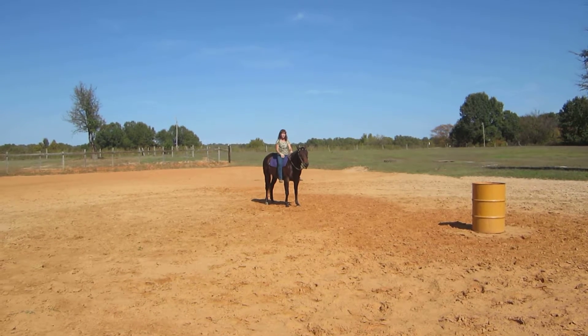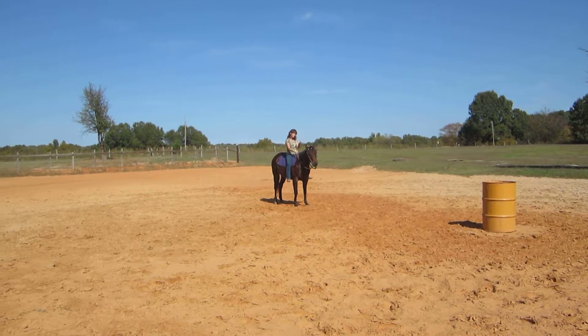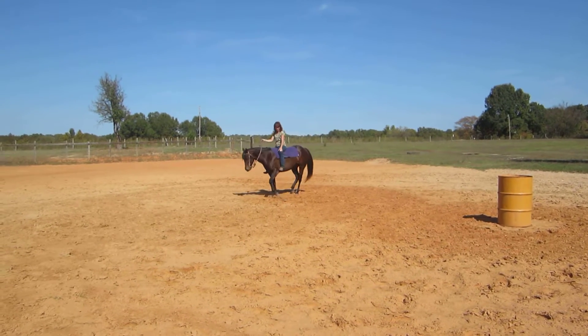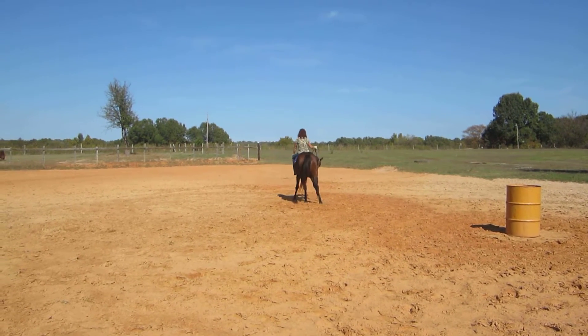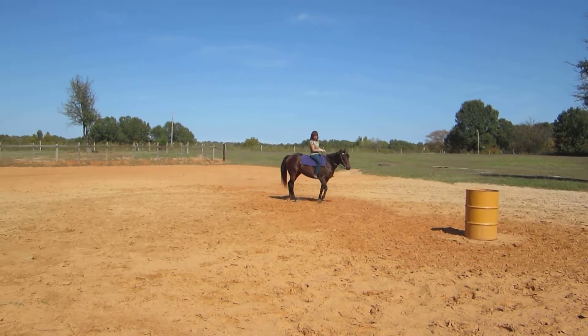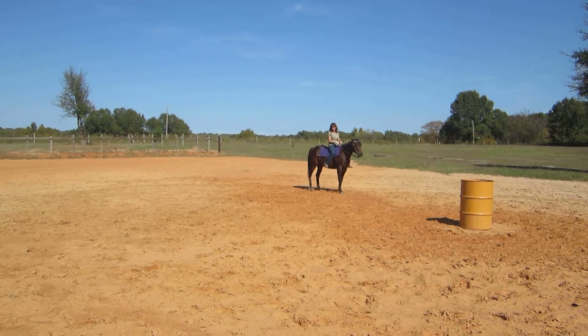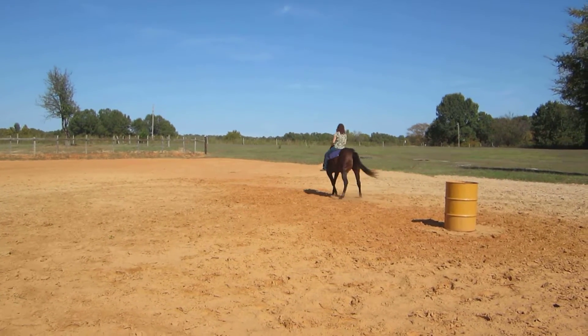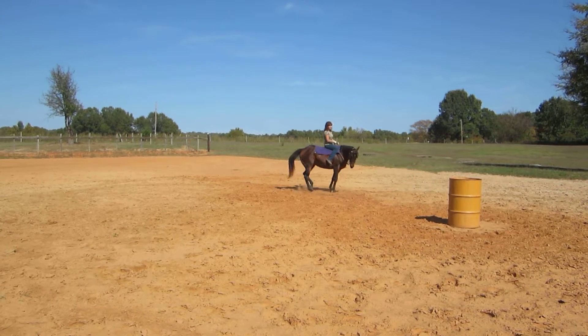Your horse is divided up into three areas. If you want to just move the shoulders, your leg is just going to touch the cinch area. If you're wanting to move the whole horse over, you're kind of in the middle area. And if you want to move the hind end, you're going to move your foot back a little bit more, which just directs the hind end of the horse.